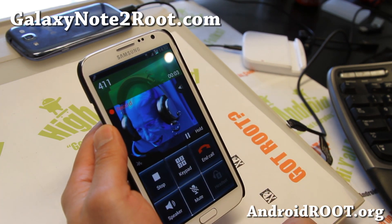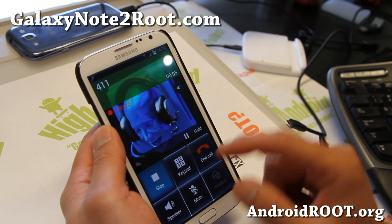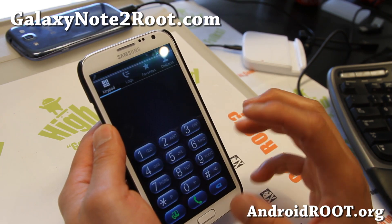Let me dial 411 here and show you — it's got call recording. And that's kind of cool graphics right there, just for the default calling. That's really cool, that's really nice.